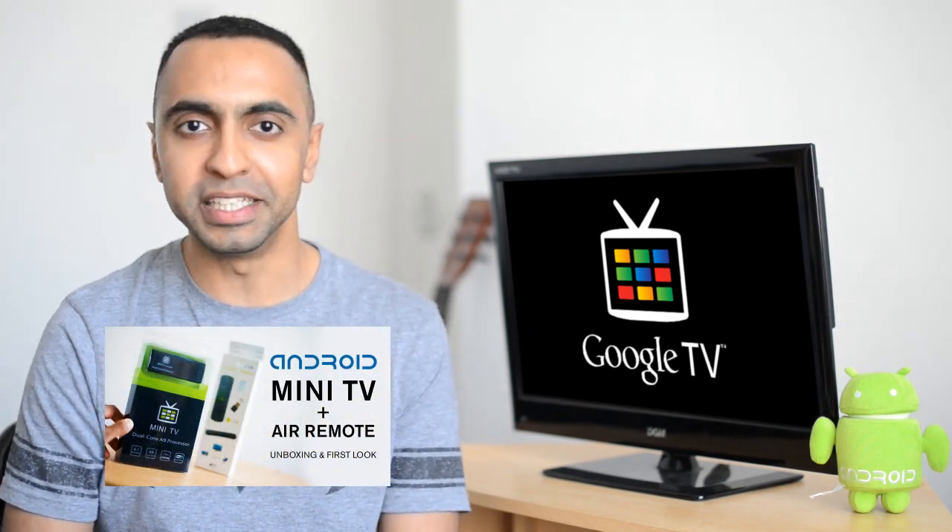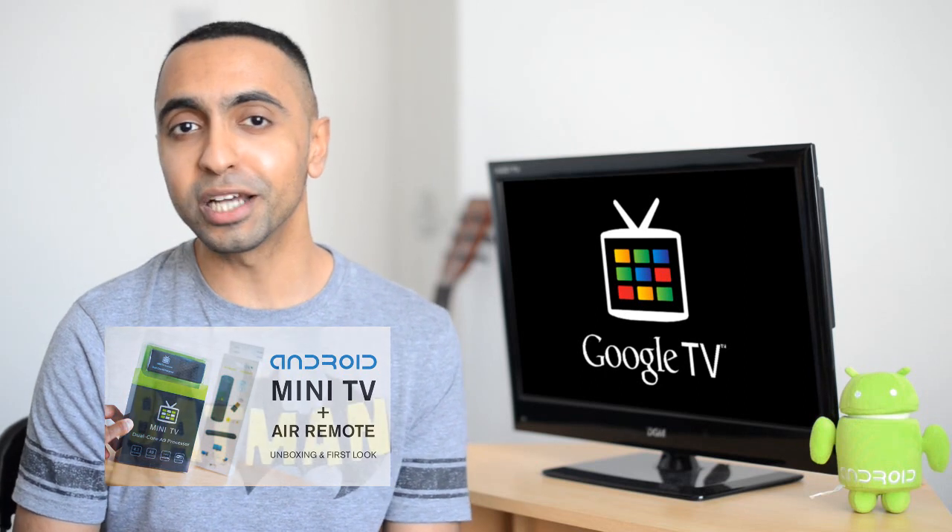What's up YouTube, Saf here on SuperSaf TV. Following my unboxing and first look at the Android Mini TV and Air Remote, a lot of you were asking for a full review. So now that I've had some more time with it and really had a chance to test it out, here it is. Do hit that thumbs up button and let's get straight to it.